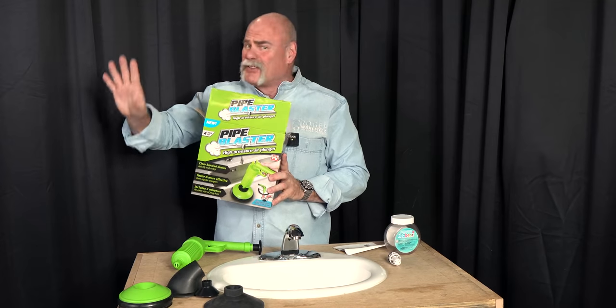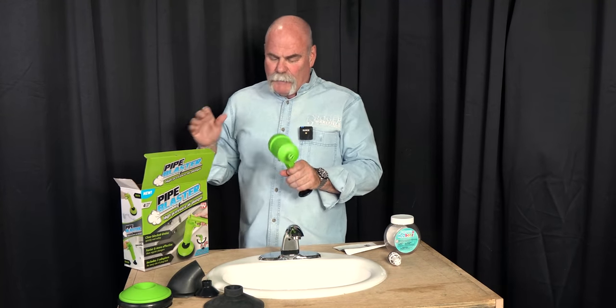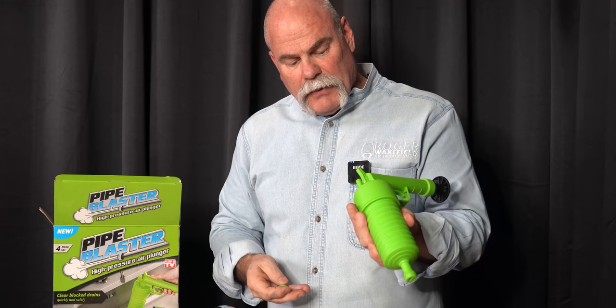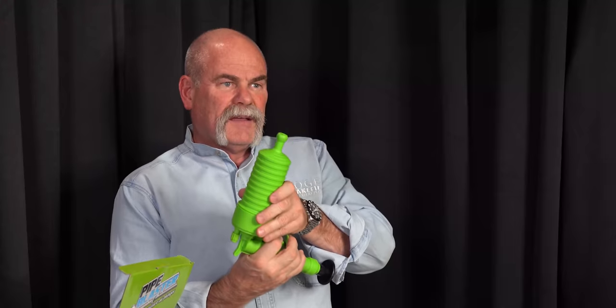I'm gonna show you what this thing does and how it works. Number one, you have a safety relief valve — you can loosen it up, though I don't know why you would unless you'd pumped it up and were afraid to shoot air. You pump this up; it says it'll get to about 30 PSI, that's quite a bit of air pressure. You pump it up until it's really hard to push in there, and then stuff works.